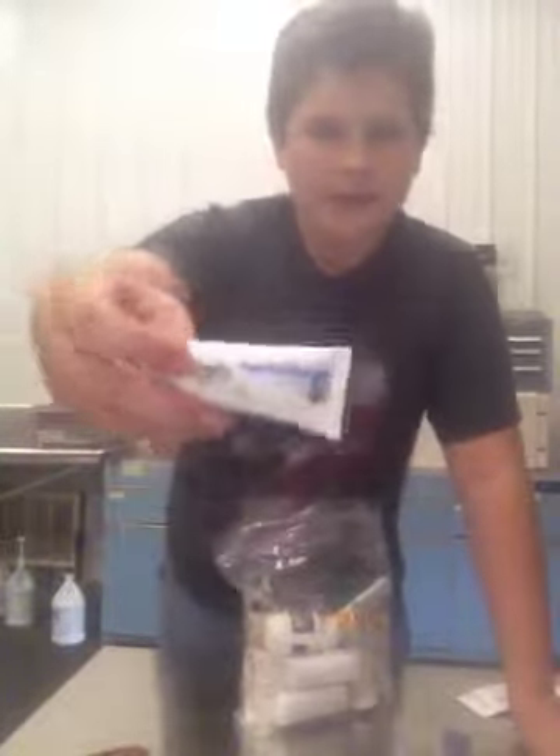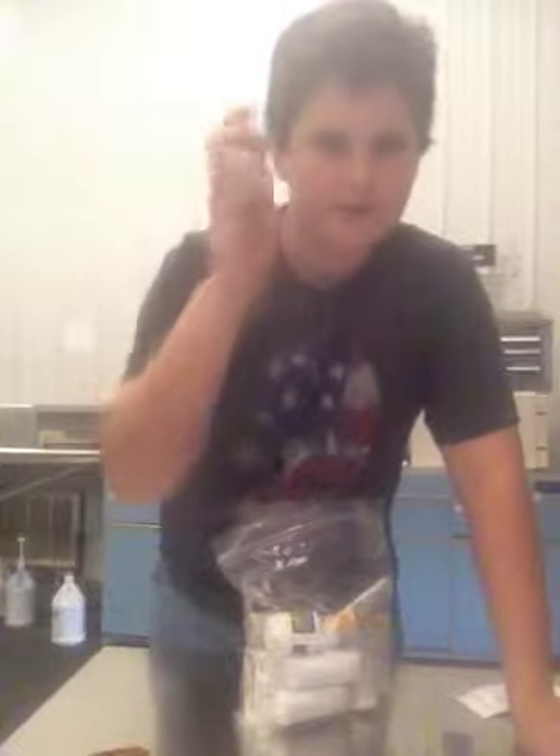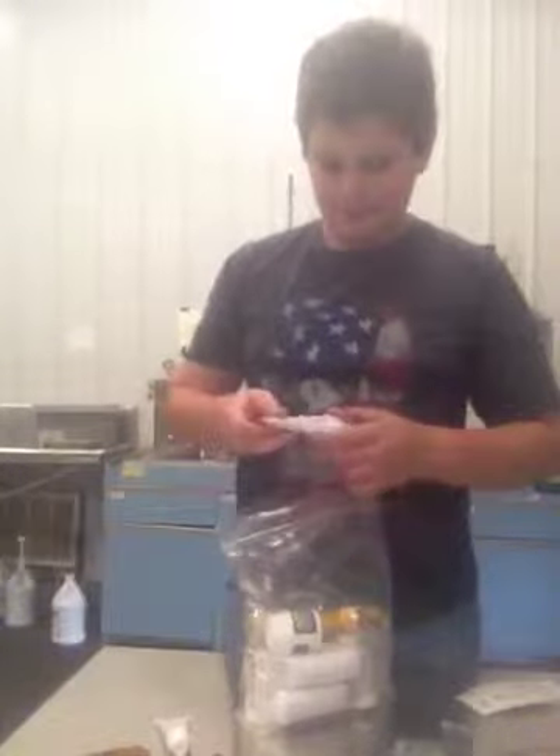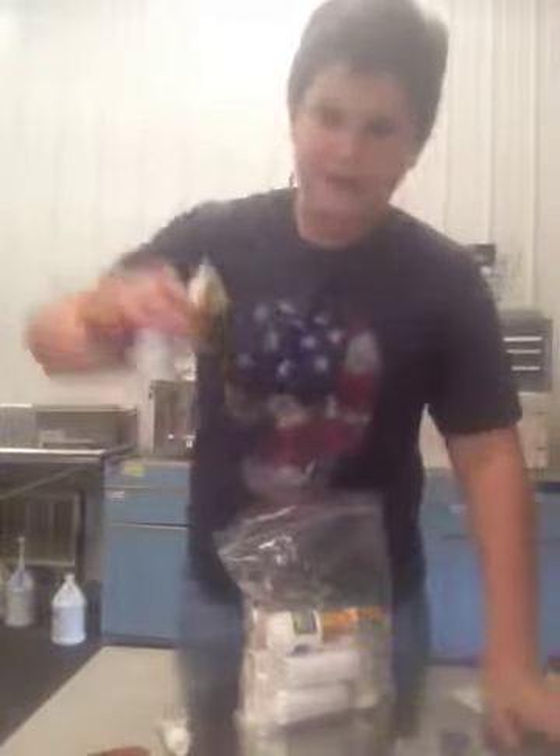I'm a clean freak — I've got Tom's Toothpaste. This is a small tube of survival toothpaste, it's mint. Here we have some Equate triple antibiotic ointment — basically Neosporin.